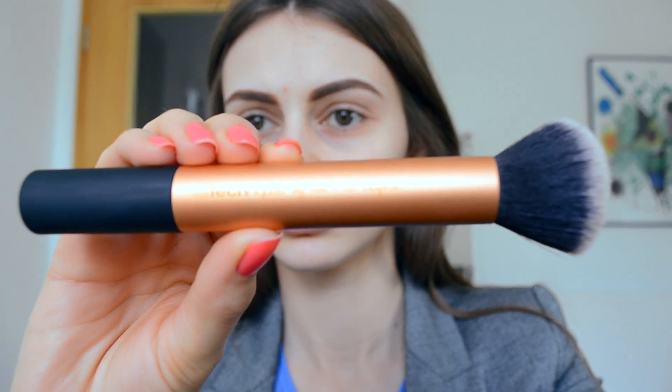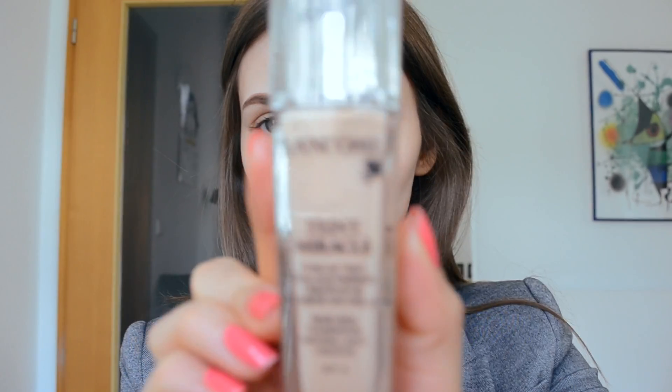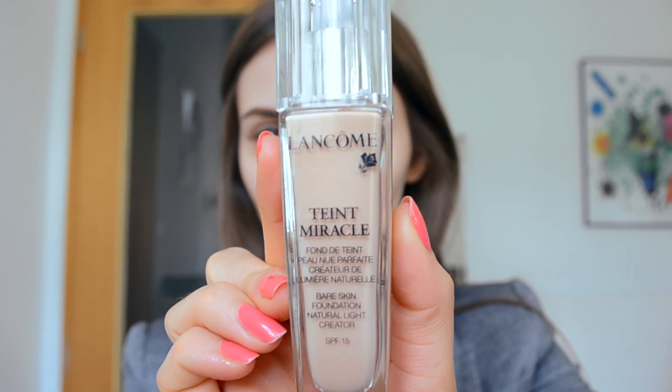After I'm done with the primer, I take my buffing brush from Real Techniques and my Lancôme Teint Miracle in color 035 Beige Doré. I need to tell you that when I recorded this video, the light was too much in my room — my foundation color looks like an orange or something really bright, even if it's not. If you want to see the real colors, please check the photos.